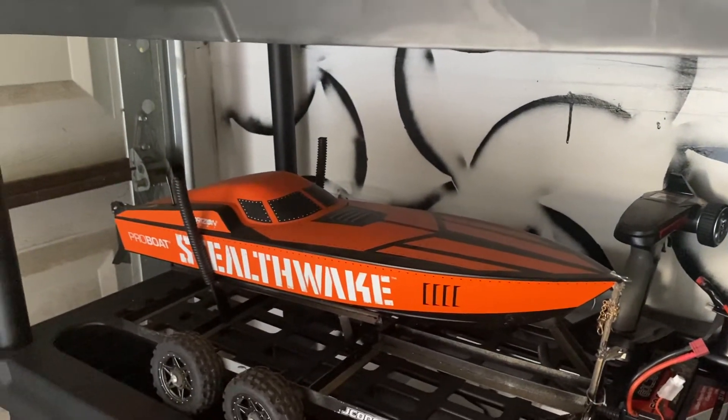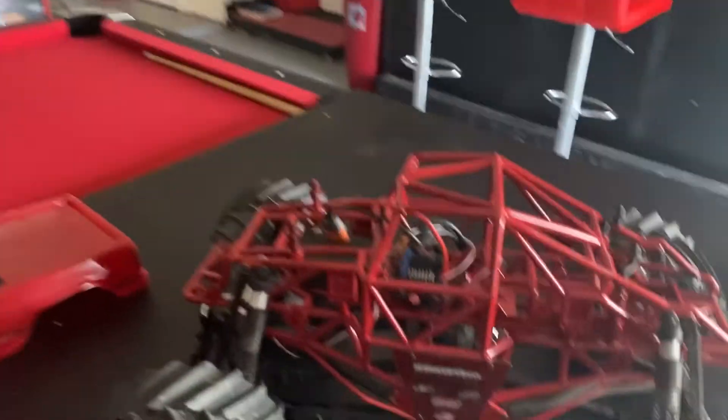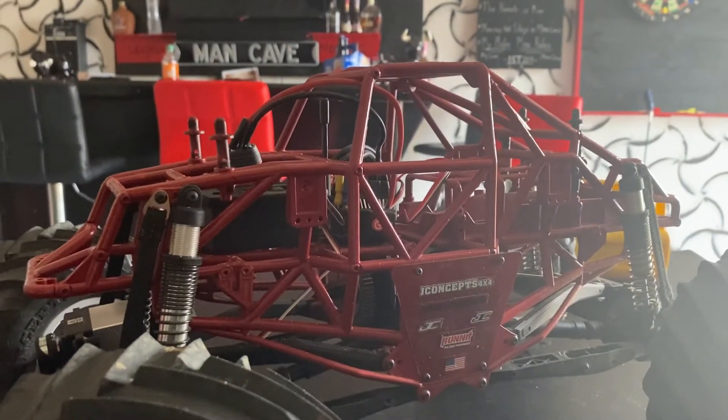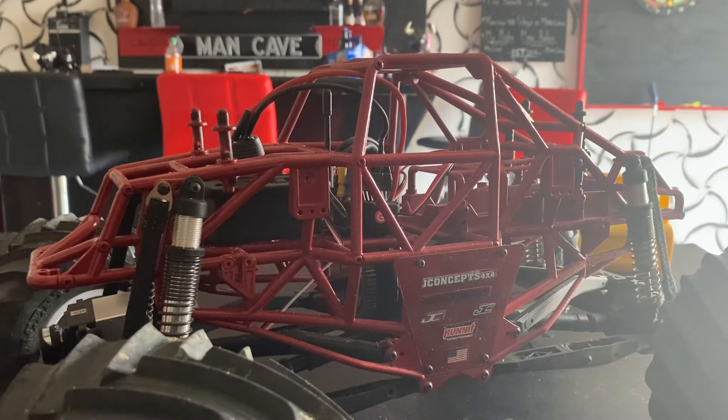My boat I normally take out once a summer, maybe twice a summer, depends on what's going on. But yeah, if anybody has any questions or comments about that ESC, the whole brushed ESC and the factory SMT10, let me know.